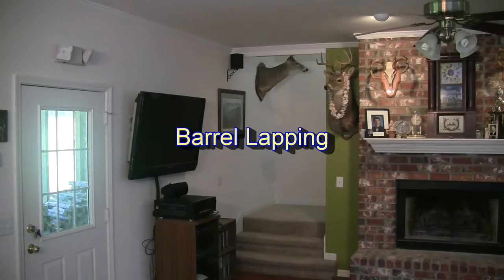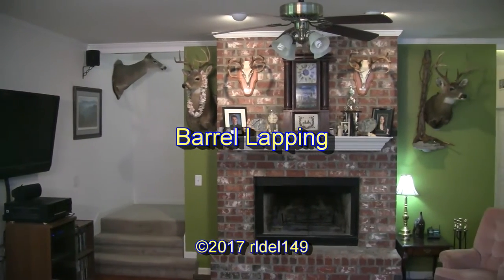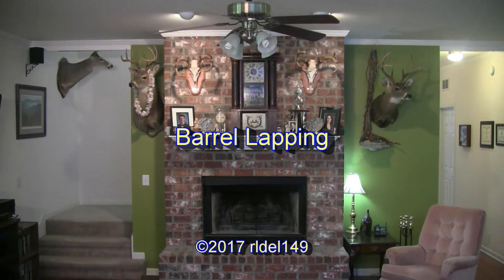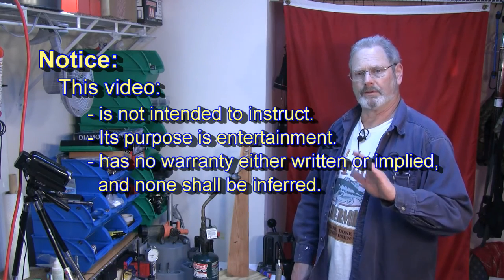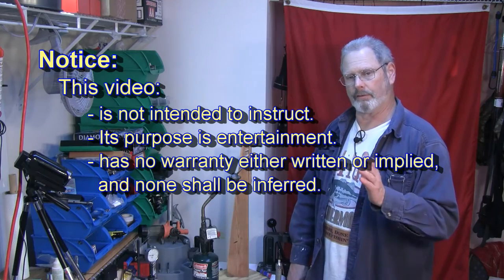Hello and welcome to today's show. Would you like to see me lap a barrel? If you do, come on back. As with all my videos dealing with anything to do with a firearm, this video's purpose is not to instruct. It is only for entertainment.